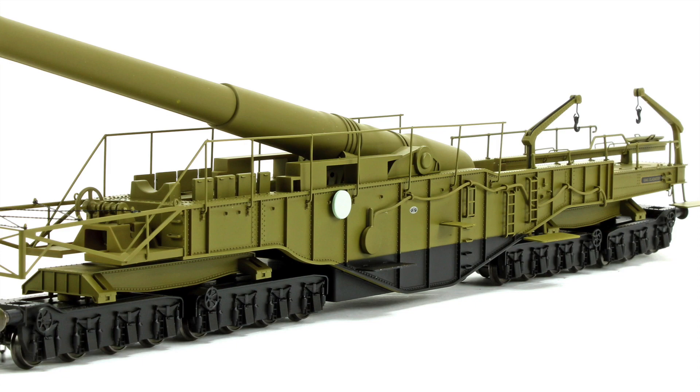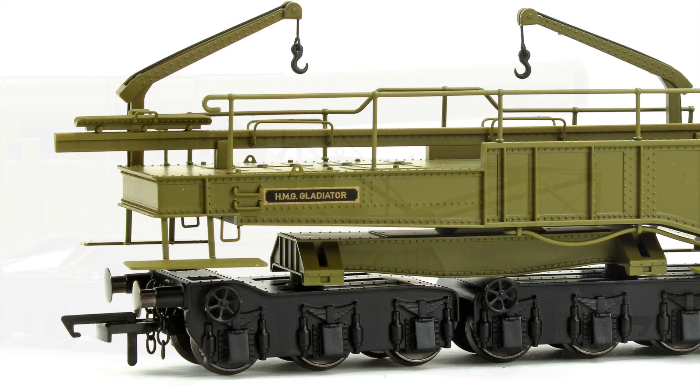What we've got now is the brand new 18-inch rail gun from Oxford Rail — one of the best pieces of kit that I've seen in a long time, because nobody really does this sort of thing ready to run. It's usually kit built.